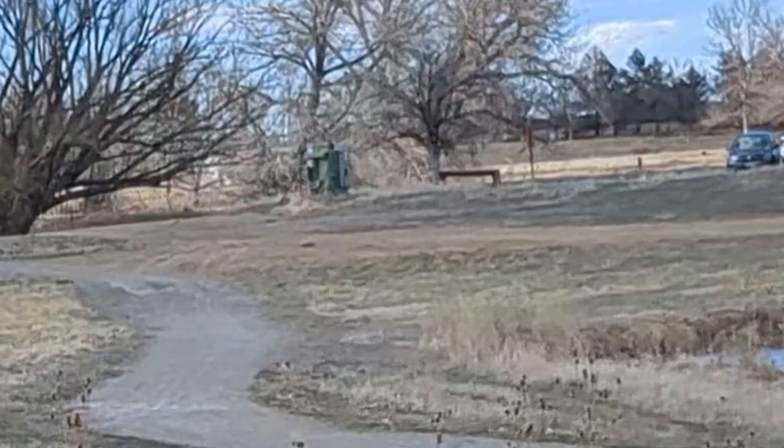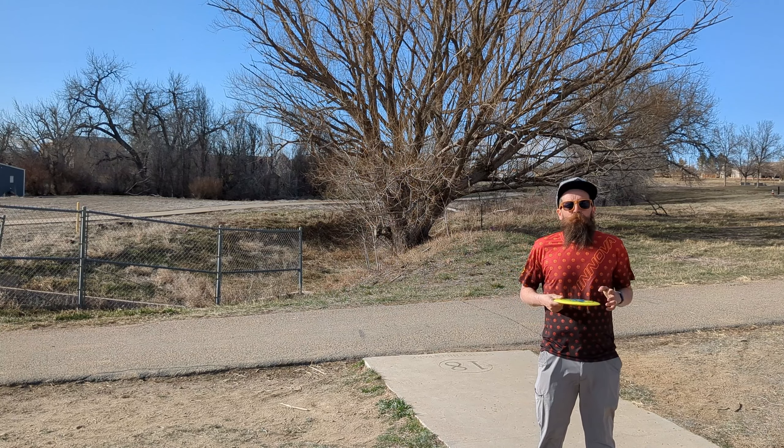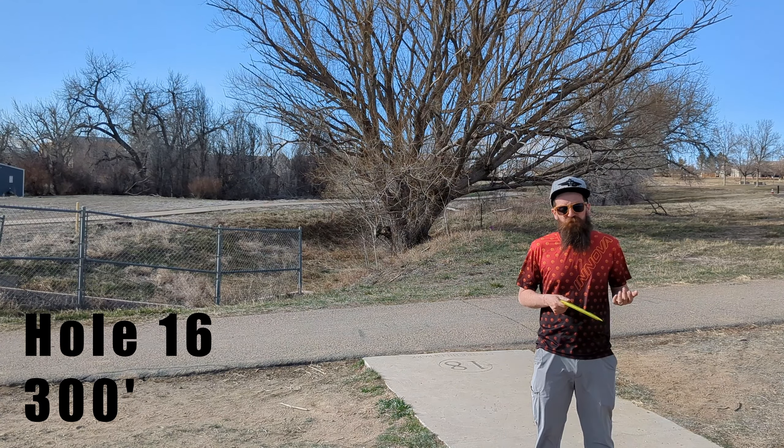Mama, please stop ordering me all those protein shakes. You said I'm too strong.